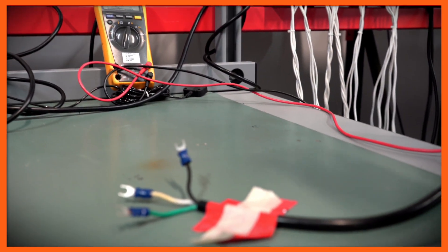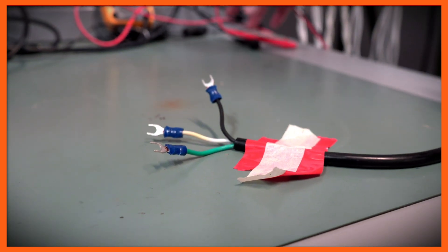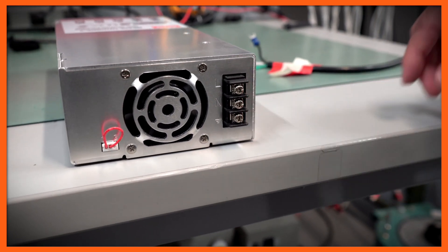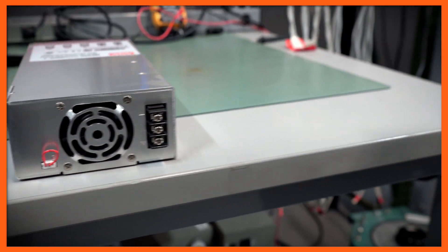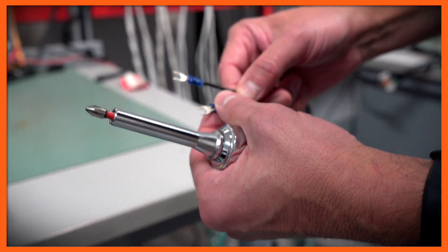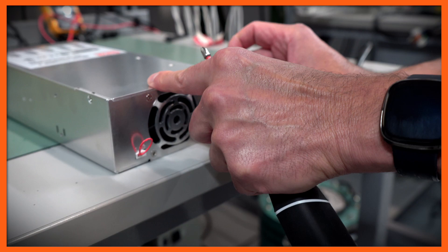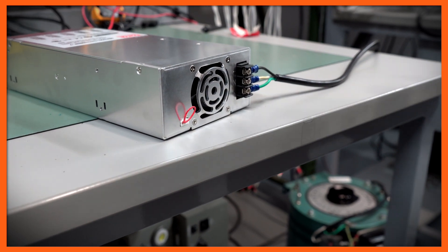Now we're ready to actually connect this power supply to these wires using the proper configuration. You can see here we have an L and an N, and we also have a ground connection. As we mentioned, it's not going to matter which wire goes where — whether it's the white or the black. But I'm going to follow the same convention that we follow in a 110 by putting the black in here. I'm also going to make sure that these are nice and tight before I actually energize the power supply.